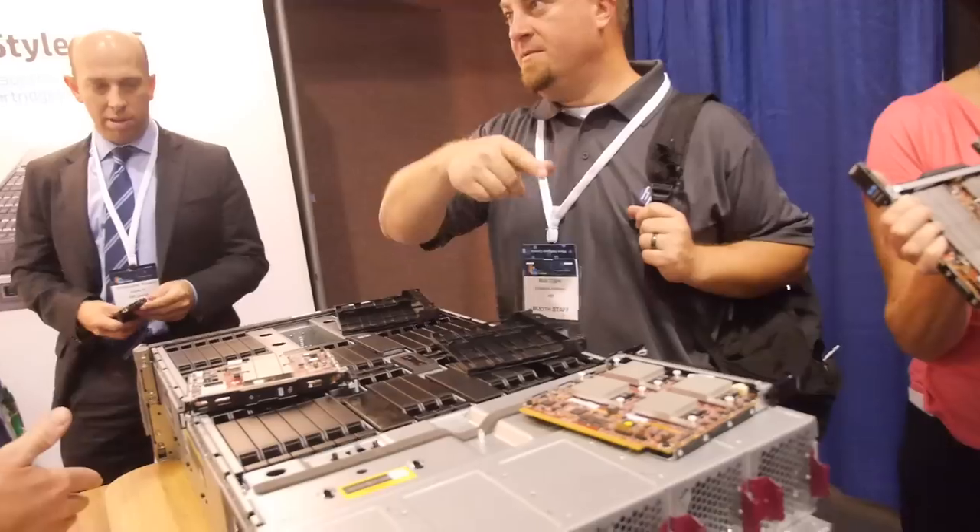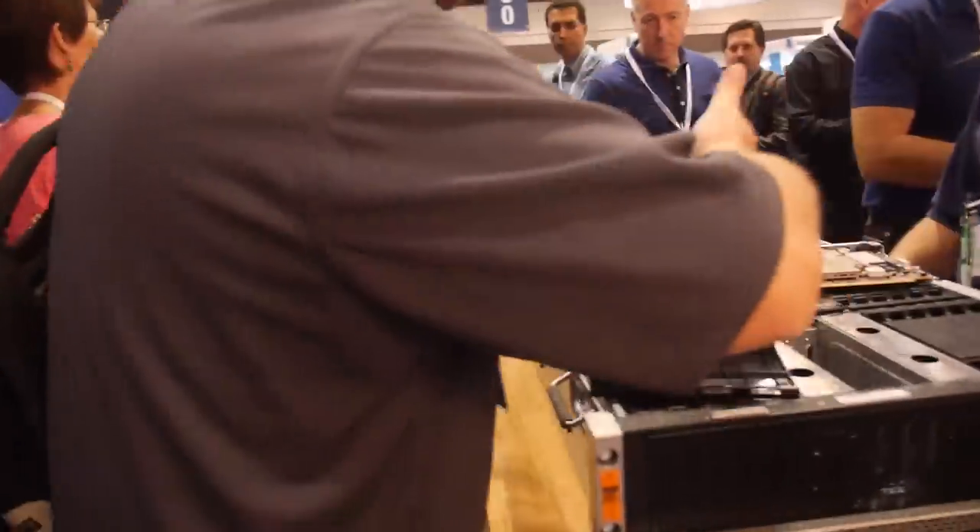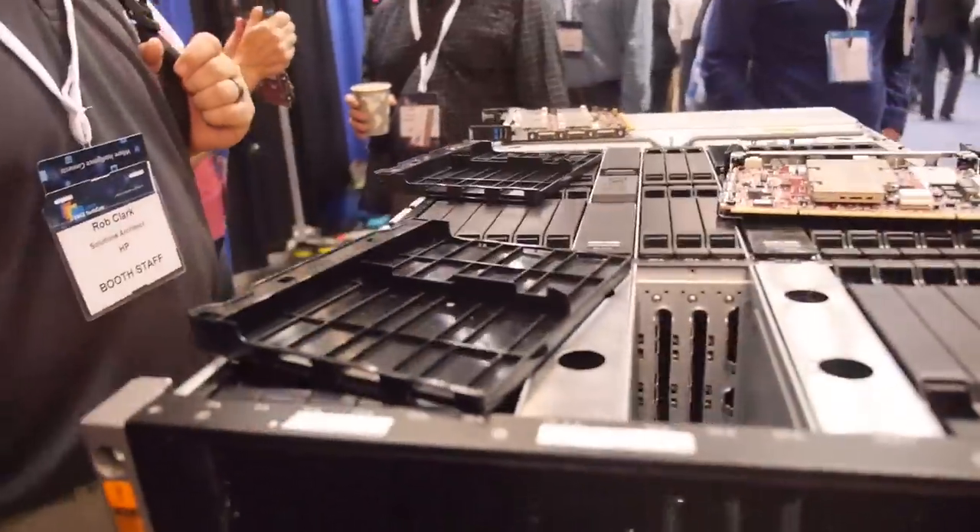The airflow is front to rear — it sucks through here. There are a couple of baffles on the bottom as well, and on the baseboard there are holes that pull the air up in various places.